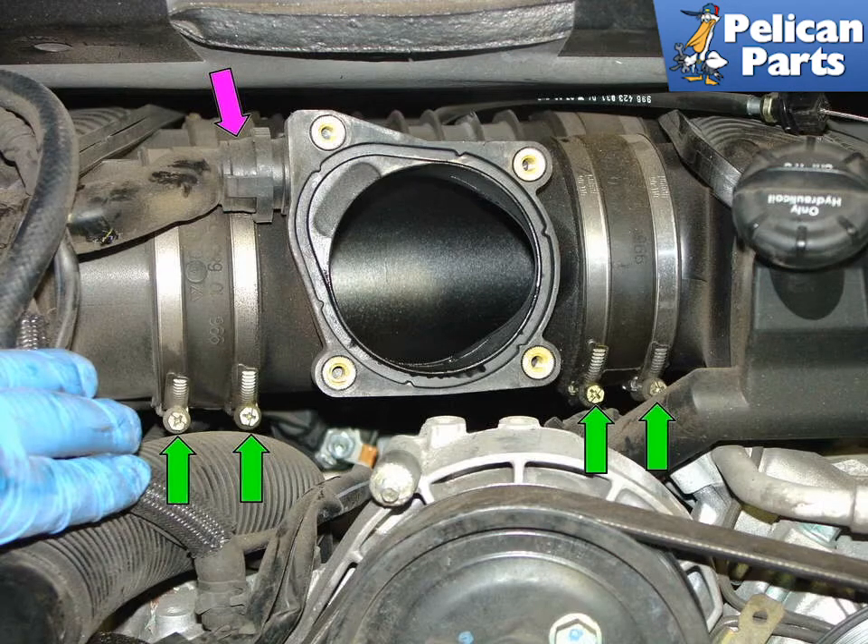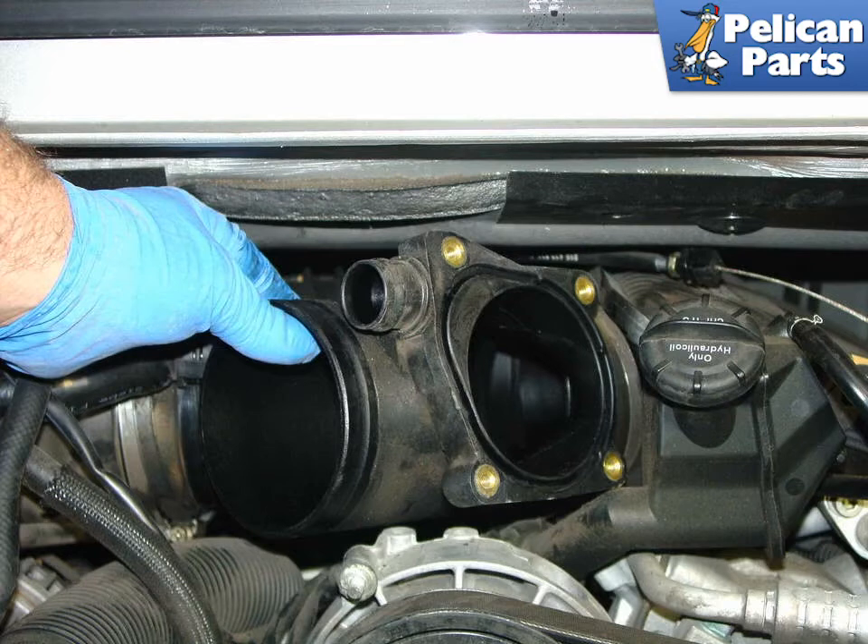Once the throttle body is removed, you'll need to remove the intake plenums. Begin by removing the air hose connection to the oil separator. Squeeze the black plastic connector (purple arrow) to disconnect the hose from the plenum and set it aside. Now loosen the hose clamps securing the plenum to each manifold (green arrows). Loosen the inner hose clamps first, then rotate the plenum to break the seal that may have formed between the rubber, then tighten the inner and loosen the outer clamps to break the connection between the rubber seals and the intake manifolds. Sometimes they can stick together, making removal difficult, and this will help free them up. Once the hose clamps are loose, push the intake seals into the plenum, then slide the plenum over to one side and pull it free of the manifold.